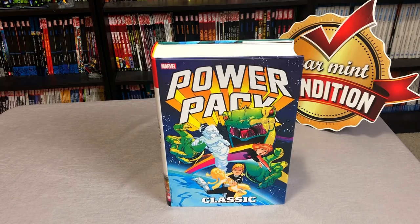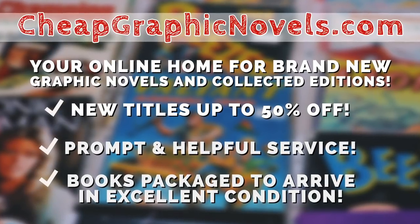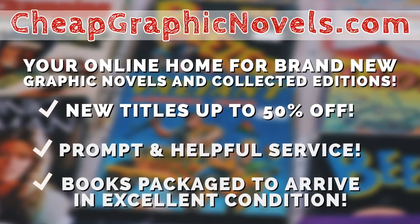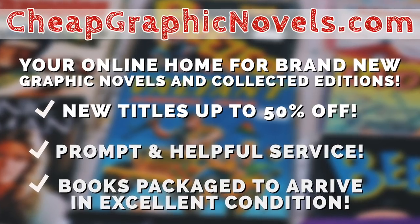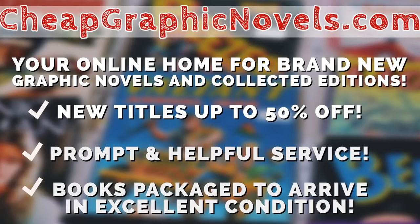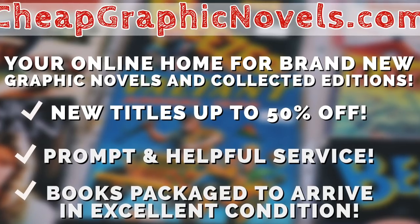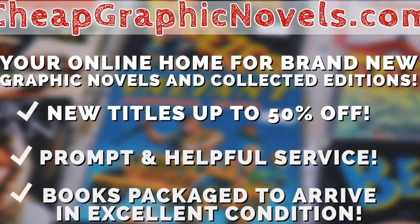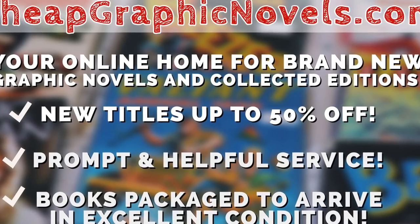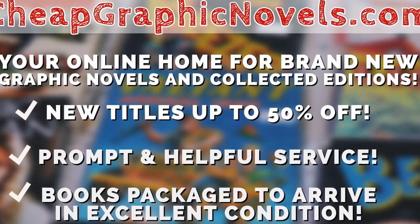When the book comes out on March 4th, you can buy it from CheapGraphicNovels.com — your online home for brand new graphic novels and collected editions up to 50% off cover price. Cheap Graphic Novels prides itself on packaging your books so they arrive safely in excellent condition, as well as prompt and helpful service. The Black Friday sale is continuing all through December, so there's still time to save up to 95% off thousands of books.